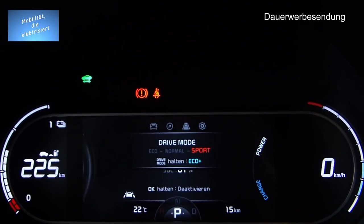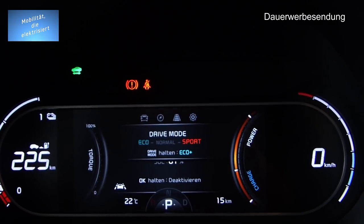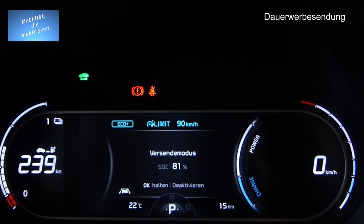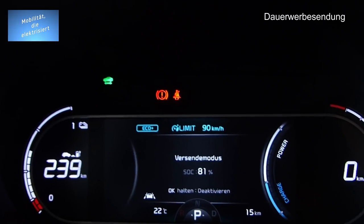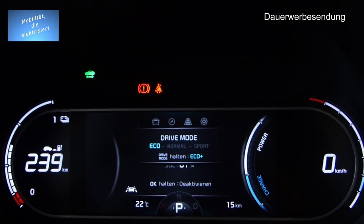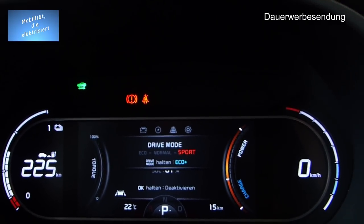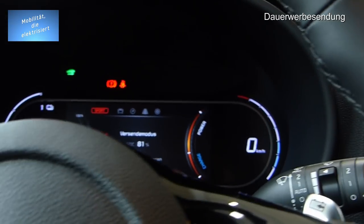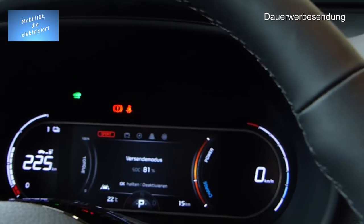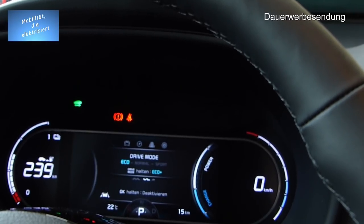Da sieht man wunderbar die einzelnen Modi — die Farben haben sich verändert. Eco Plus ist limitiert auf 90 km/h, was ja nicht schlecht ist. Damit springt man auf 239 km Reichweite. Im normalen Modus 232, bei Sport nur 225. Im Sport-Modus wird die komplette Leistung des Fahrzeugs ans Pedal gegeben, spontaner verfügbar — insofern verbraucht das Ganze dann auch ein bisschen mehr Strom.